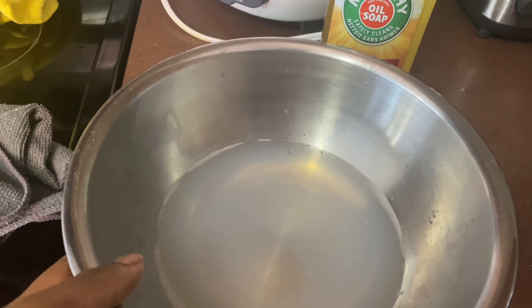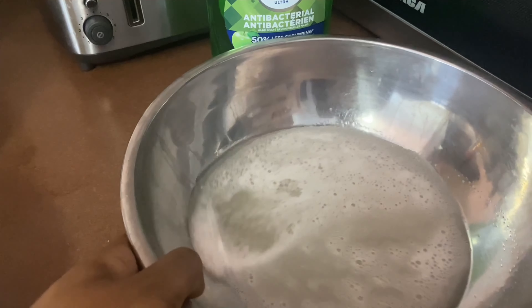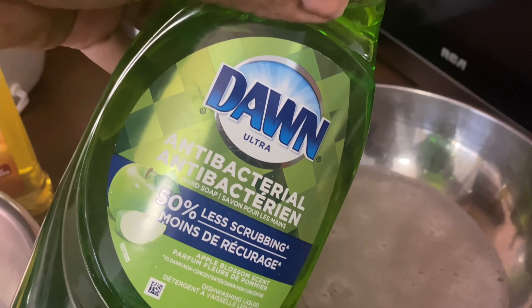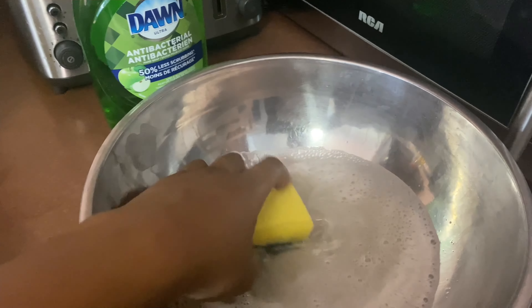With the Murphy's, I just put at least a cup and a half of water and about a quarter cup of Murphy soap. Then for the Dawn soap, I just eyeballed it. I really wanted it to be very soapy because with these older cabinets it was super greasy, and I need the Dawn to work its power.